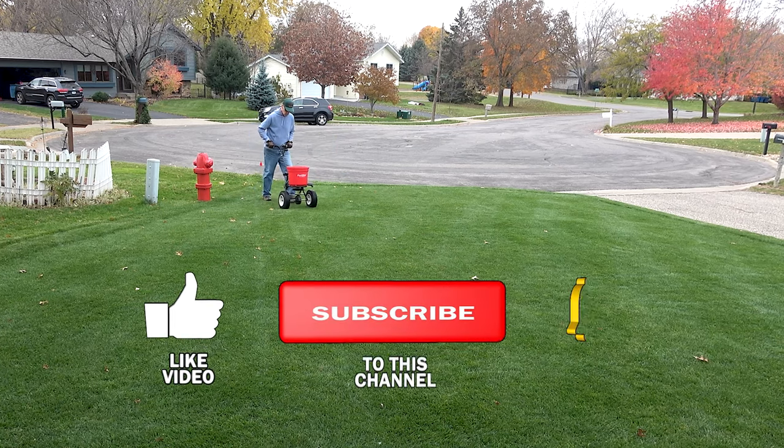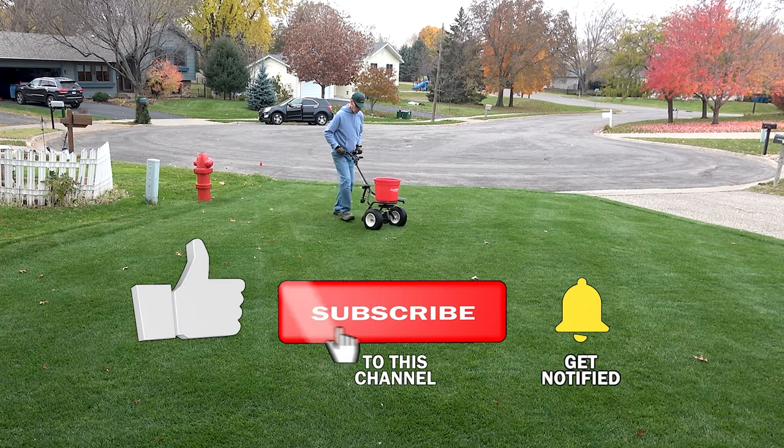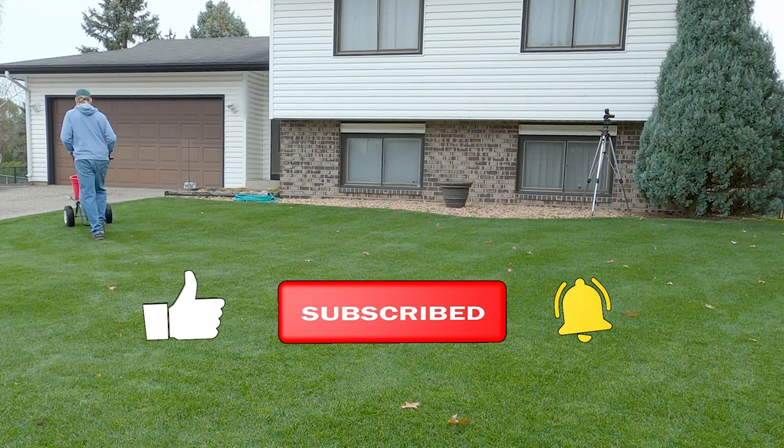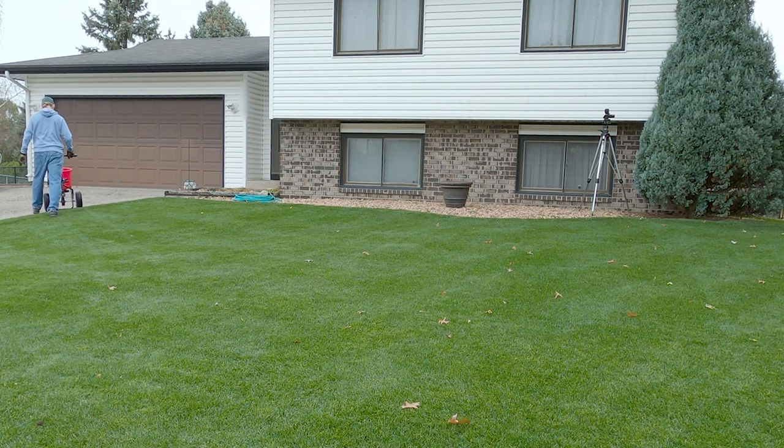Don't forget to like this video, and then hit the subscribe button and ring the bell next to it so that you don't miss the next video. We'll take one last look at my renovation before snow cover, and remember, you can do it!